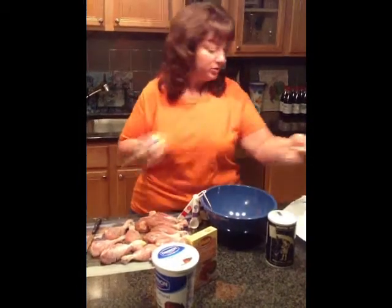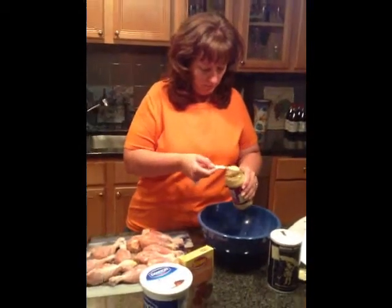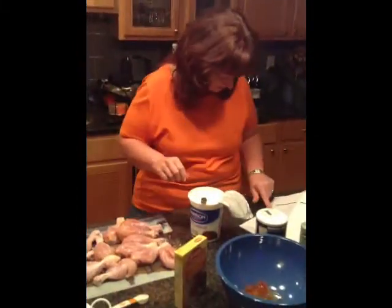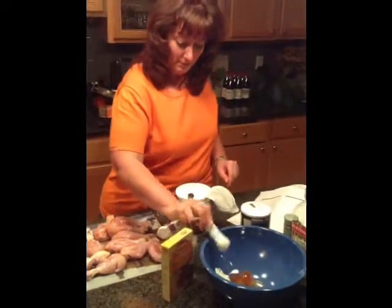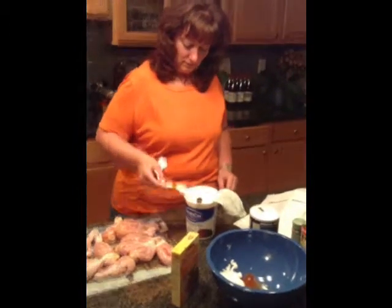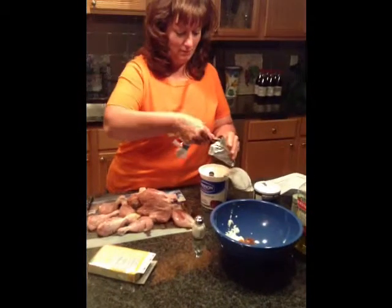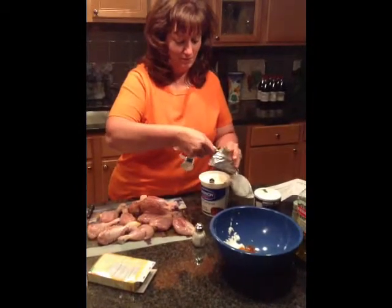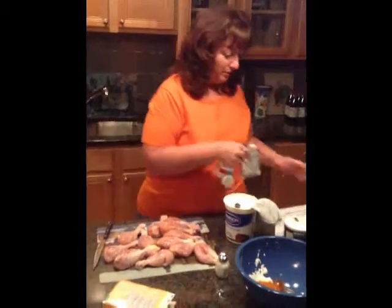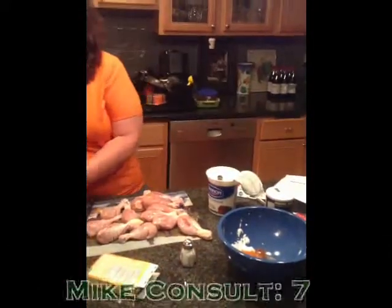Looks okay. How much do I need? Two teaspoons of garlic paste. We also need four teaspoons of lemon juice — one, two, three, four. I think we're good. Salt to taste — I'm not quite sure how to do that, but I'll throw a little salt in. Going for the salt shaker. There we go — that looks good. I think I have all the ingredients.